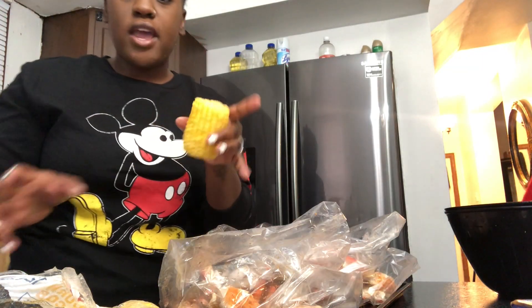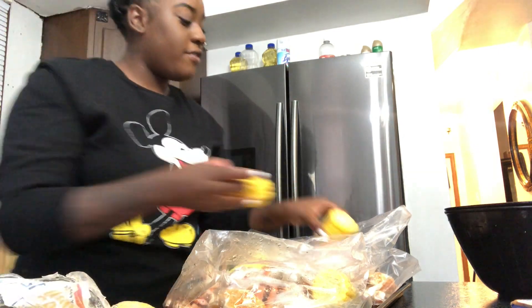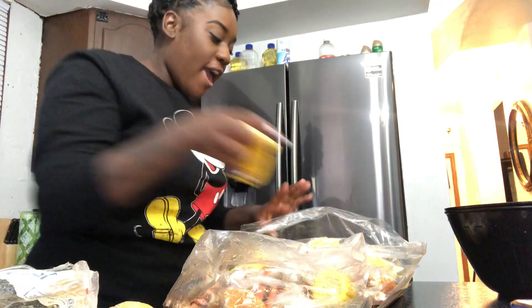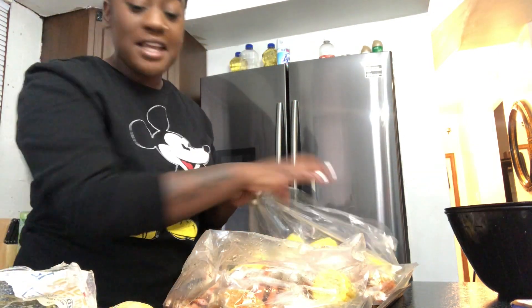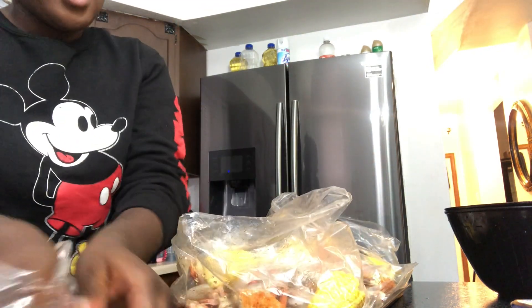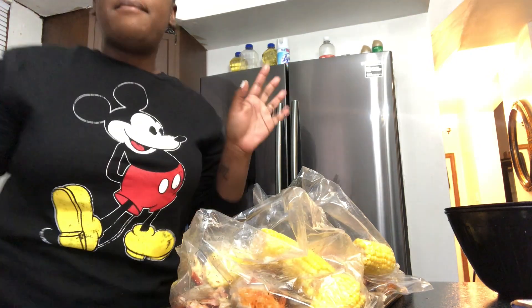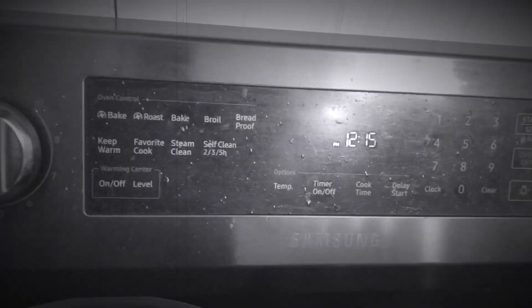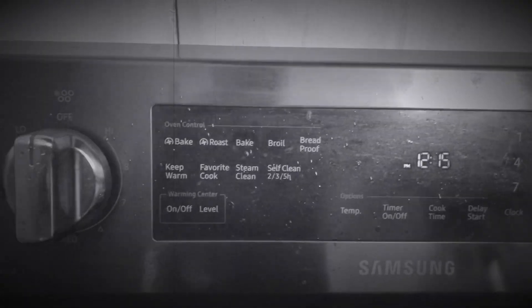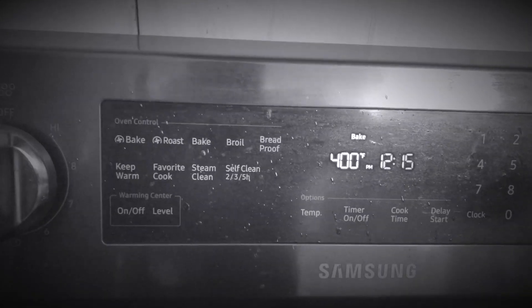Now I'm going to go ahead and put all of my corn inside of the bag — you're kind of just putting everything into your bag at this point. A lot of people were asking me what to set the oven on, so I'm going to set it to bake at 400 degrees.